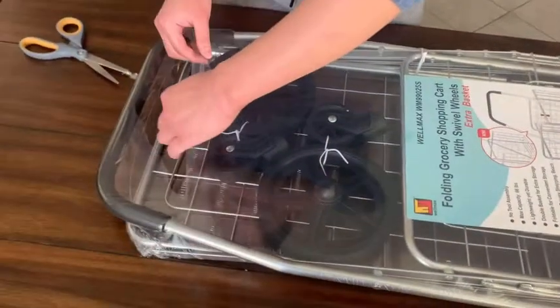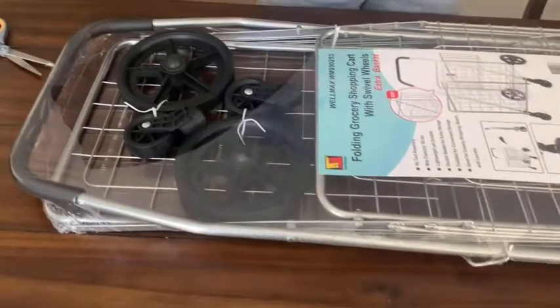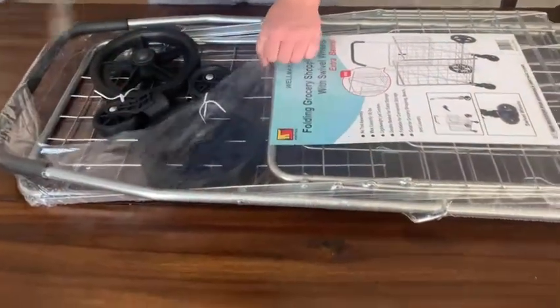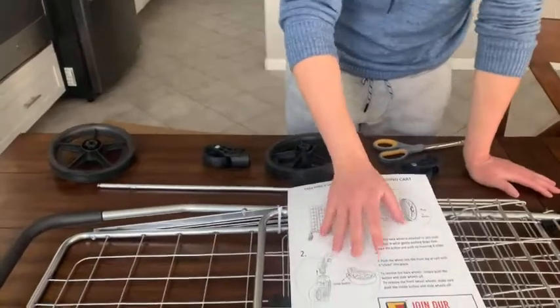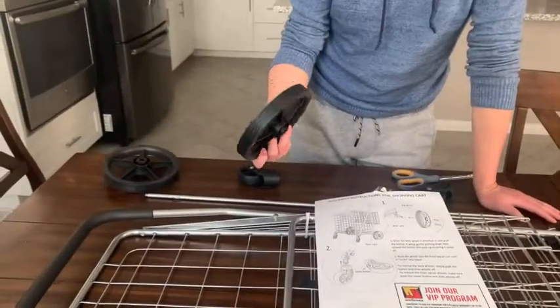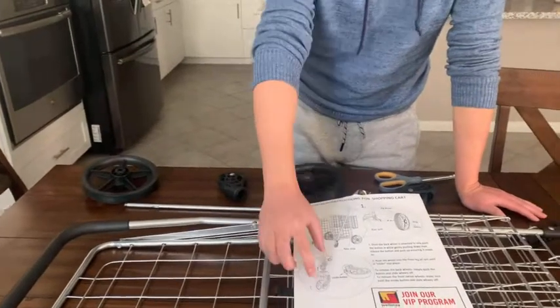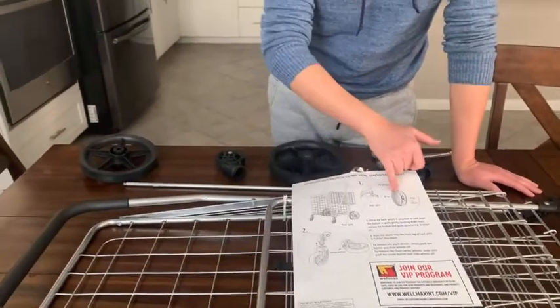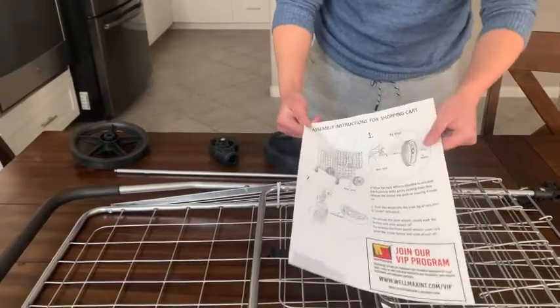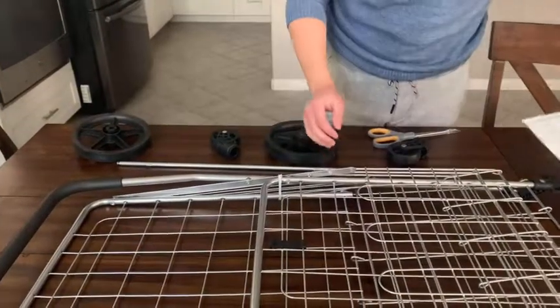So we go ahead and crack this open. As you can see from the instructions, it's really easy to assemble. It uses a push mechanism to secure the wheels for both the front wheels and the rear wheels — no tools necessary. So let's go ahead and unfold this cart and get these wheels installed.